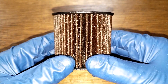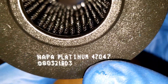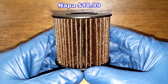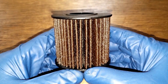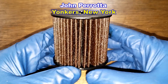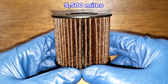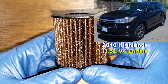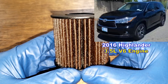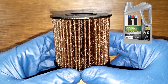Today we will be opening up this used Napa Platinum cartridge oil filter number 47047. Napa Auto Parts sells this filter for $18.99, and I got this used oil filter from a very generous viewer named John Parada from Yonkers, New York. Thanks John. This oil filter was in service for 5,500 miles and came off of John's sister's 2016 Toyota Highlander with the 3.5 liter V6 engine, and his sister was using Mobil One Advanced Fuel Economy 0W20 oil during this period.